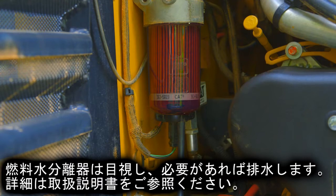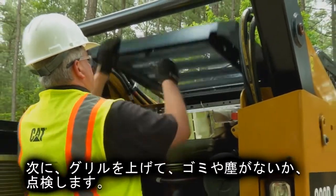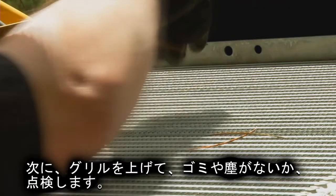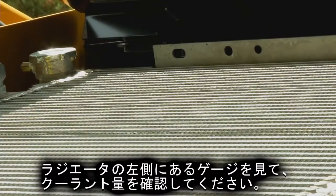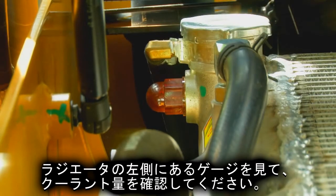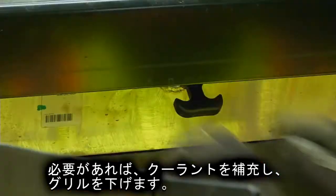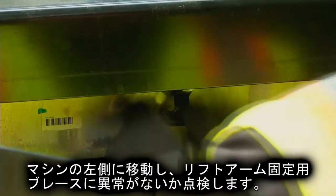Drain the fuel water separator if needed — consult your OMM for instructions. Raise the grill and check for debris. Check the coolant level; the coolant sight gauge is on the left side of the radiator. Add coolant if needed, then lower the grill.